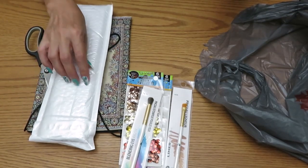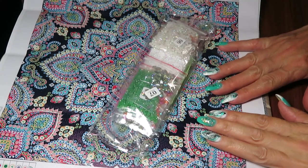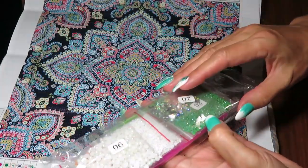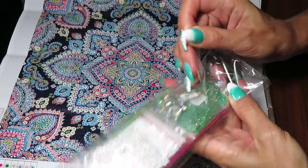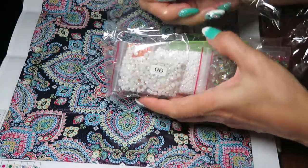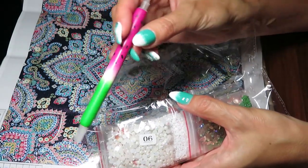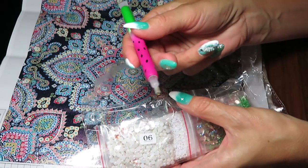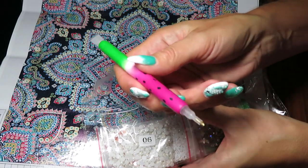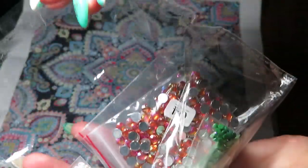I'm going to clean up and come back - we're going to kit up my diamond painting together. When I opened it I realized we don't have to kit it up because it's already in ziploc bags. I'm not going to use the tray from the kit - I'm going to use my fancy pen from my crafty friend. If somebody wishes to order it I can link it up for you.